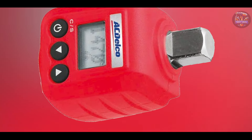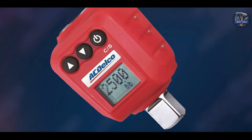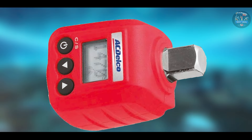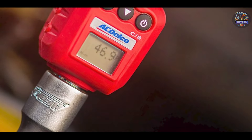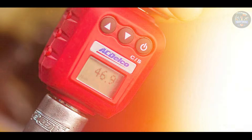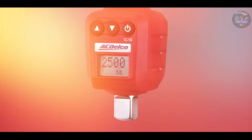Crafted from high-quality materials, the Actelco ARM 602-4 is built to withstand frequent use and harsh job site conditions. Its robust components and impact-resistant housing maintain accuracy and performance over extended periods, ensuring consistent torque output. Actelco's commitment to durability and precision makes the ARM 602-4 a trusted tool for professionals relying on accurate torque and angle measurements.